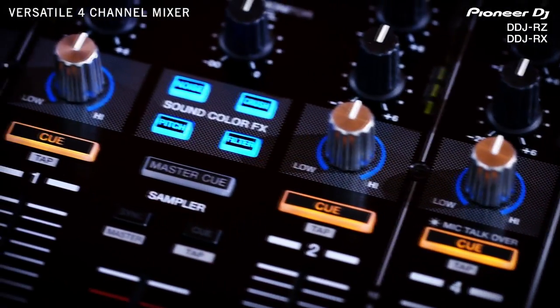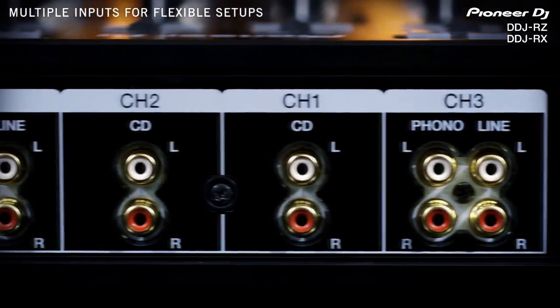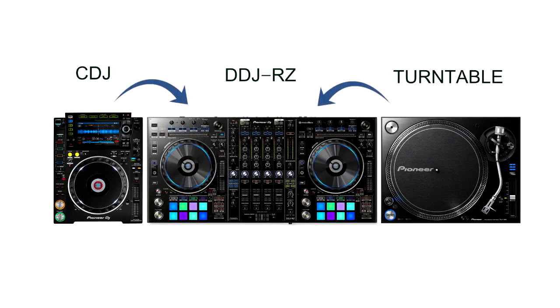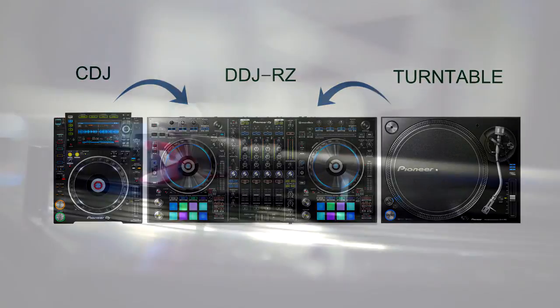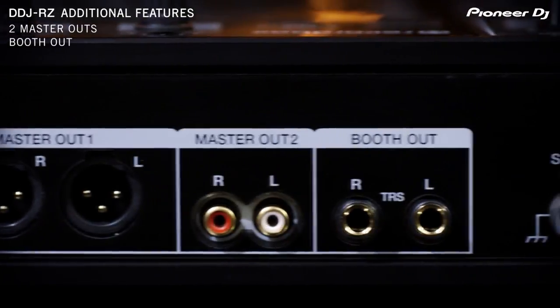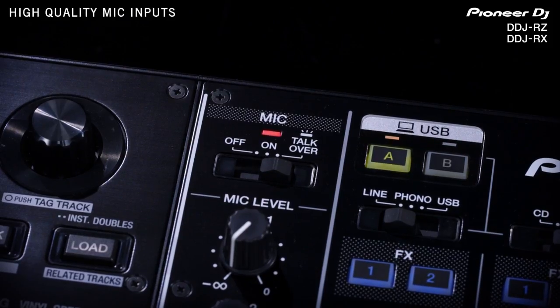The DDJ-RZ has six inputs for ultimate flexibility, to connect to CDJs or analog turntables and use as a stand-alone mixer. You can also connect directly to professional PA equipment, thanks to a booth and two master outputs, plus the two mic inputs have been improved to eliminate distortion.